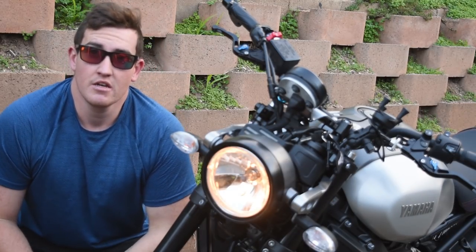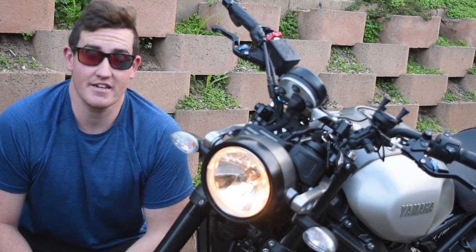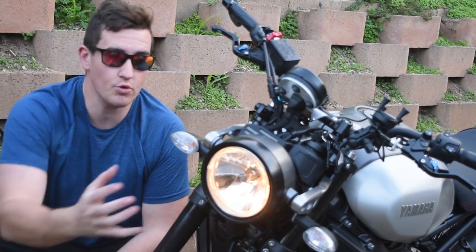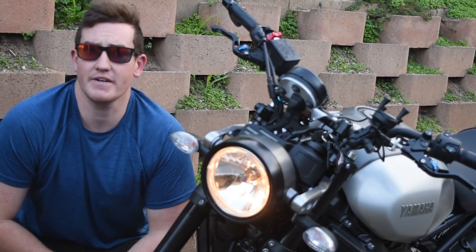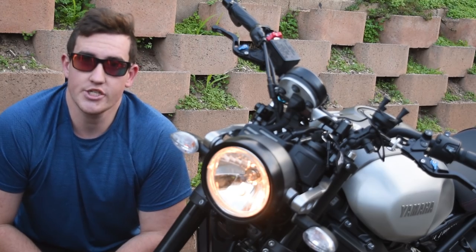So we're going to replace that with a 5.75 inch replacement that I got off Amazon. I'll have links out to everything, but we'll pull this off, put it in, and while we're doing it we're also going to look at chucking on some different indicators for a little bit more swag. Enjoy!